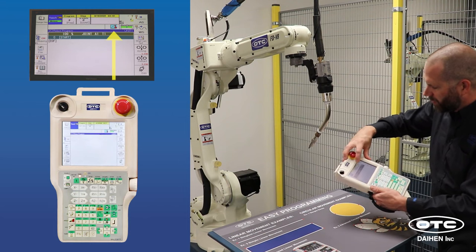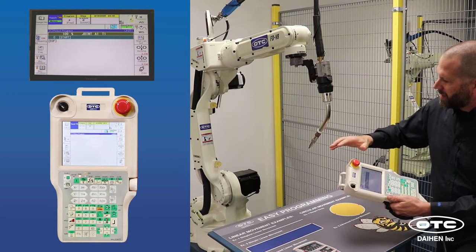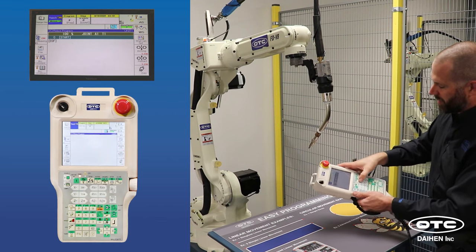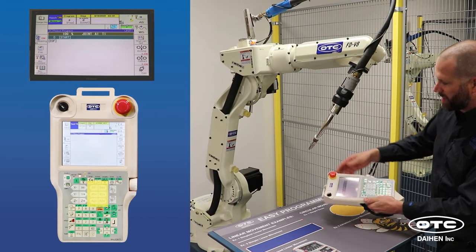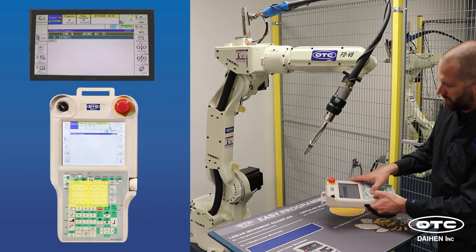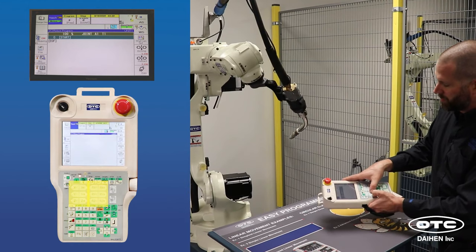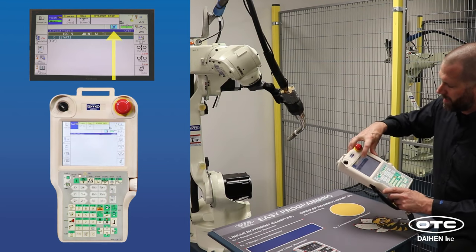Tool coordinate is very similar to robot coordinate in that it moves in an XYZ plane, but it's not tied to the base of the robot — it's tied to the tool itself. So X, Y, and Z change depending on the angle of the torch. If I change the RX and RY, the Z plane changes in reference to the torch — Z plus, Z minus, X plus, and X minus follow the torch angle. When programming, most of the time you're going to use robot coordinate.